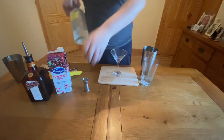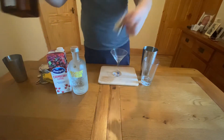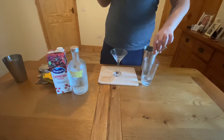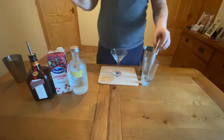Next I'm going to get 15ml or half an ounce of our Cointreau or triple sec, whatever you have available. This will just give it a more orangey, citrus flavour, as that is what the flavour of Cointreau is.